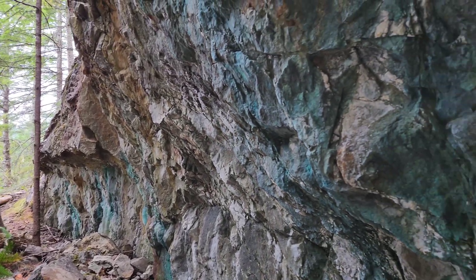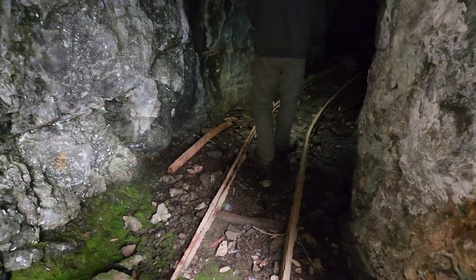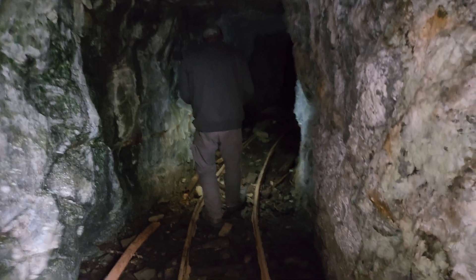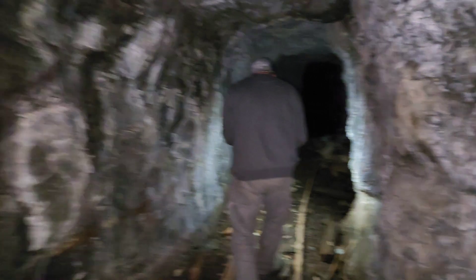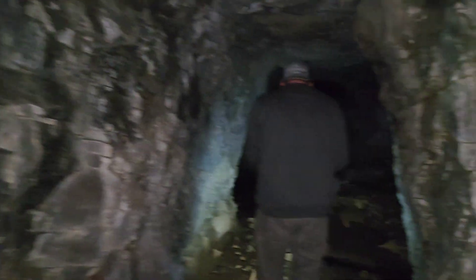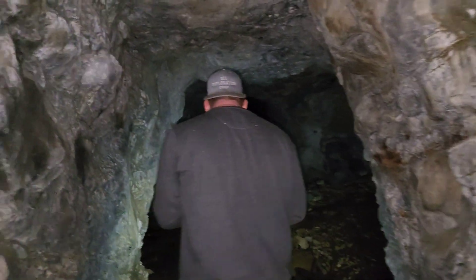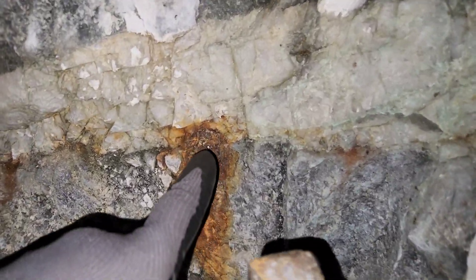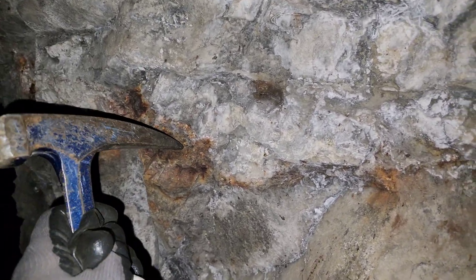Santana adit number two. You can see all the mineralization here cutting through a skarn body. It's gonna go in for a little bit — I don't think this one goes in very far. Right there you can see the quartz veining in here too, and chalcopyrite — yeah, there's chalcopyrite in the quartz vein too.